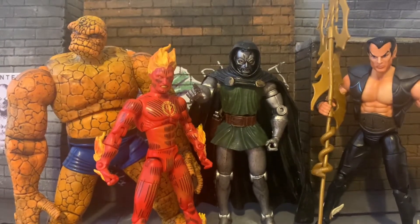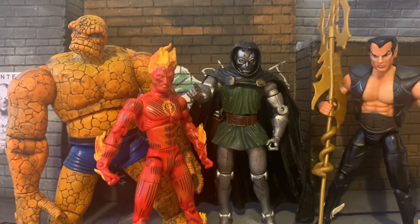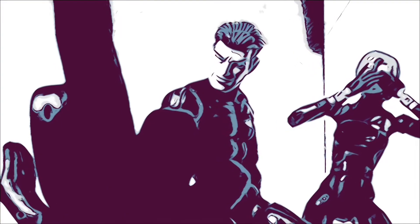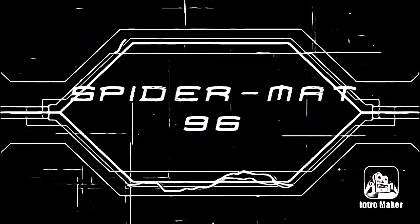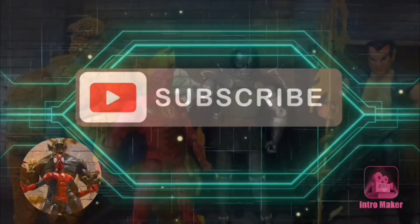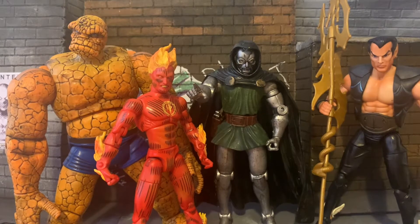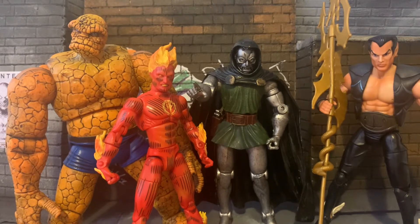Hey, what's up guys, Spiderman96 here. So this is episode 2 of my Toy Biz Marvel Legends throwback. This time I'm going to be looking at Series 2 from 2002. I'm sorry I haven't posted a video in a while — things have been pretty crazy with my job. But I have found myself a bit of time to make this video, so I'm going to look at Series 2 of Marvel Legends by Toy Biz.